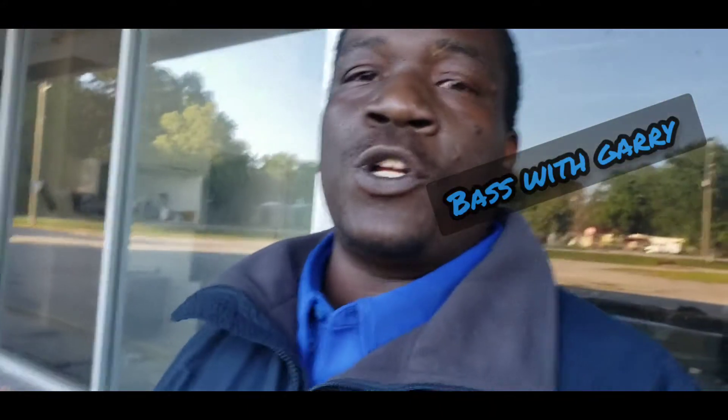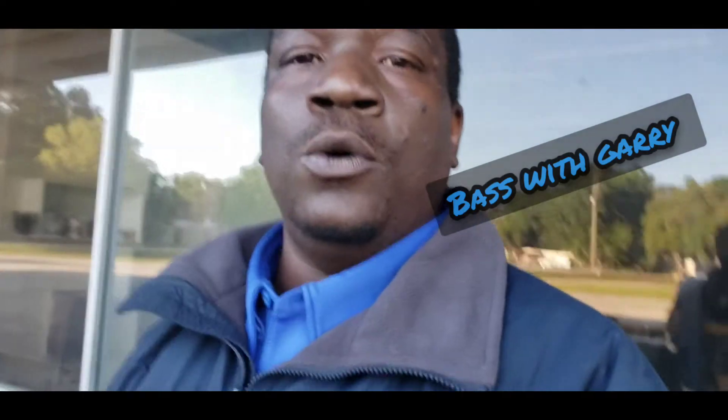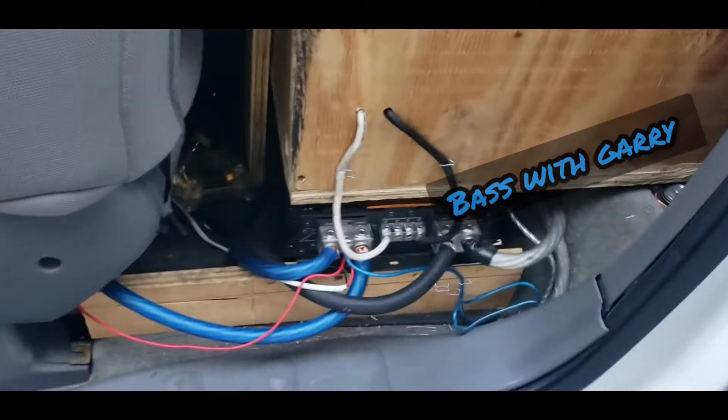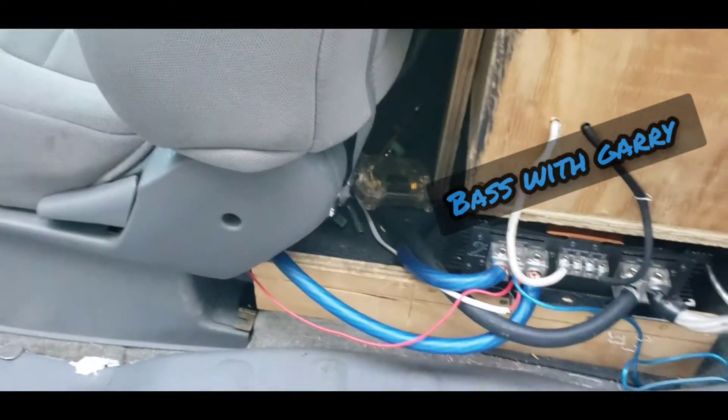Today we're going to show y'all how it looks. Y'all know, Bass with Gary fans, the bass truck is always junky. I'm always working on it, always working on something. Let's get this open and show y'all what's going on. Truck is junky — we got the Crescendo 5500 down there. Y'all see it?